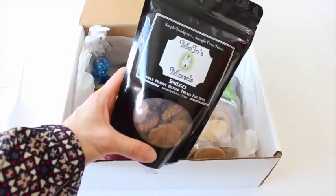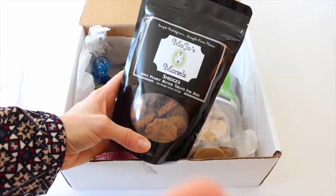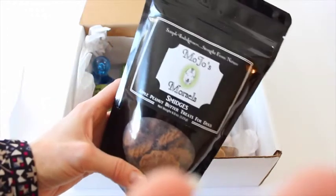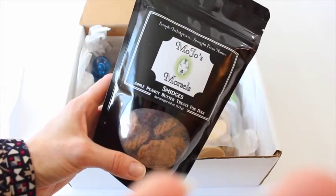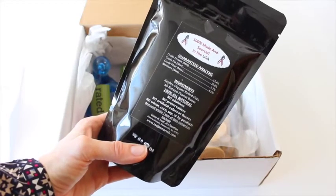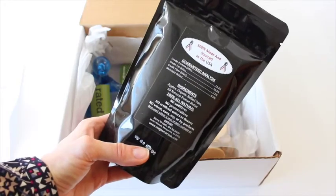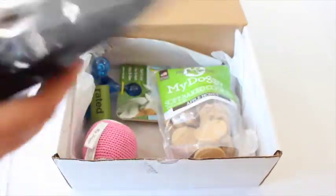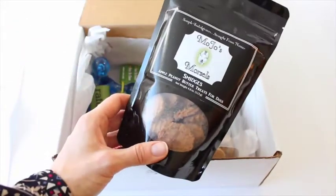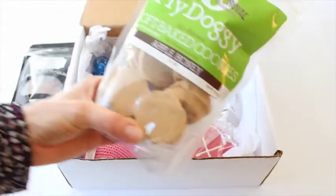First up, we have Mojo's Morsels. Let's zoom in — Apple Peanut Butter Treats! What's in these things? Apples, organic rolled oats, all natural peanut butter. Seriously, can I eat these? I probably can. Can I make these? I wanna make these for myself. Okay, let's move on. I'm not a dog.